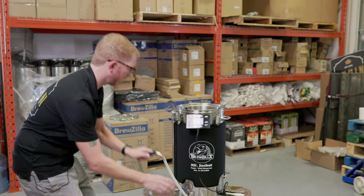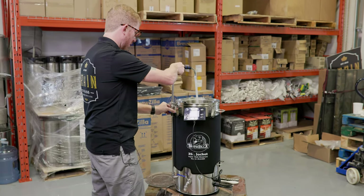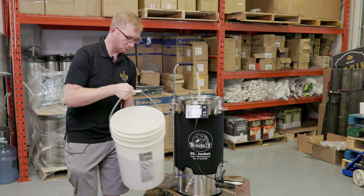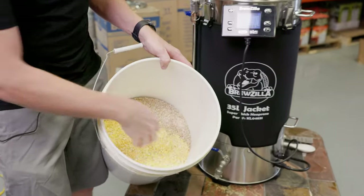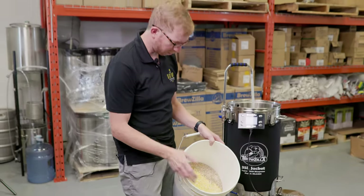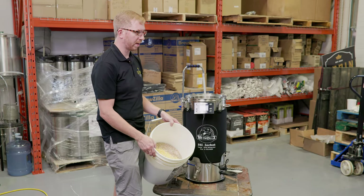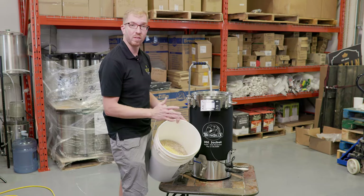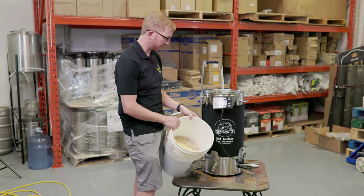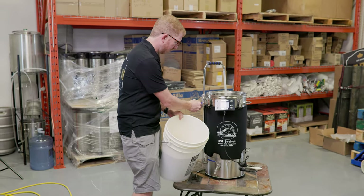Now we're ready to put in our grains. I'm gonna put the recirculation arm here. Today we are gonna brew a cold IPA because I haven't really messed around with that style before. It's a very simple grain bill: 80% Pilsner malt, 20% corn. Some people use rice, some people use a mixture of both. This is a five and a half gallon batch or around 21 liters — ten pounds of Weyermann German Pilsner and two pounds of flake corn.